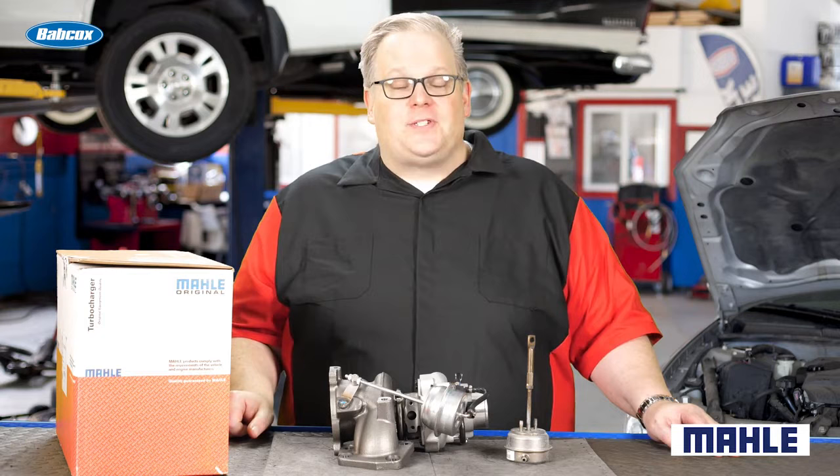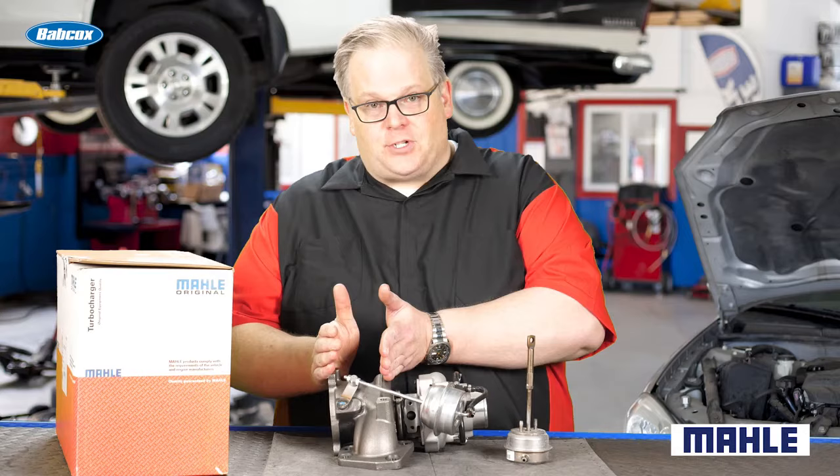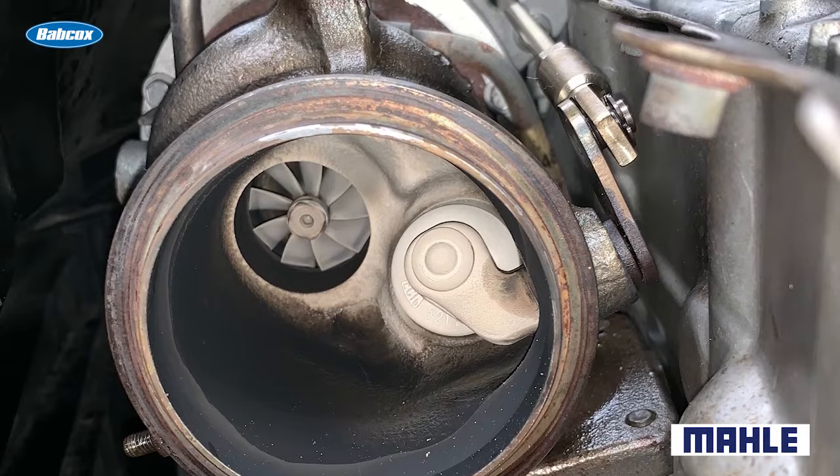No matter if it's a diesel or if it's a gas engine, the turbocharger is going to have a wastegate. Typically, this wastegate is going to be mounted on the exhaust side of the turbocharger, and it's actuated by a vacuum pot that controls the wastegate.